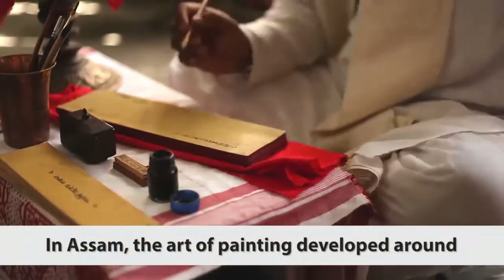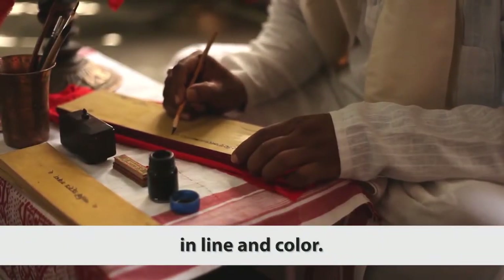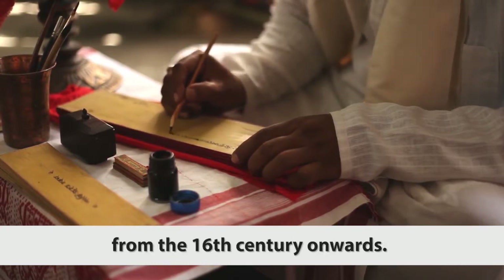In Assam, the art of painting developed around the culture of manuscript illustration in line and colour. The art of painting flourished in Assam from the 16th century onwards.